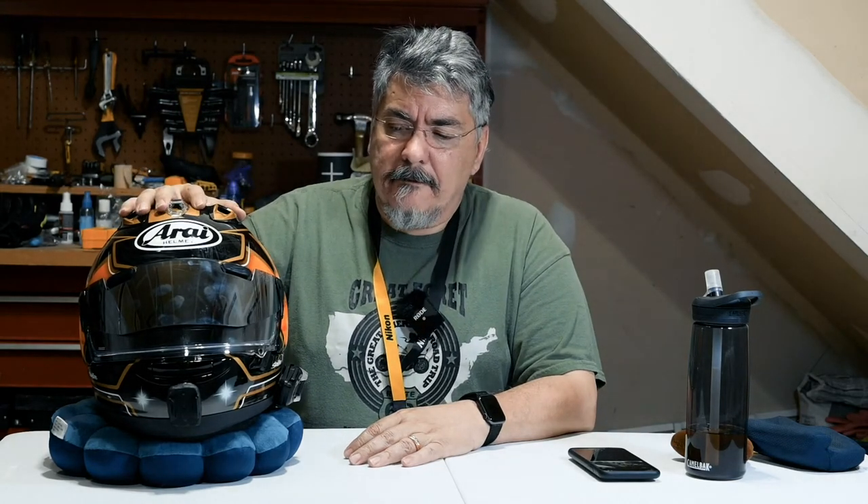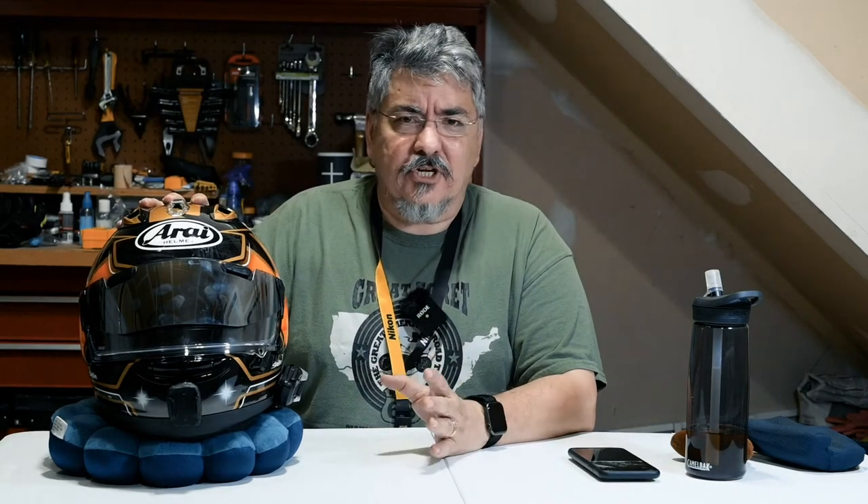I've had this helmet now for a few weeks. I've ridden it on various types of day trips under different conditions — dry, wet, hot, hotter, even hotter, almost hotter than hell on a couple of days. I thought I would do a video to give you a review of this and how it's been performing. Some strengths, some pros to the helmet, probably not any cons because, not to let the cat out of the bag, but it's a damn good helmet.